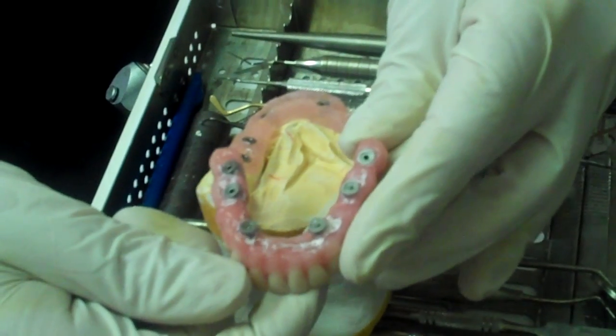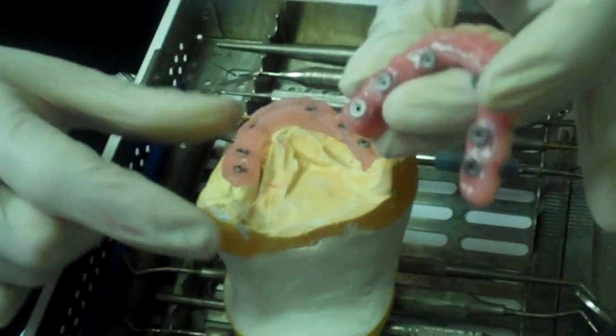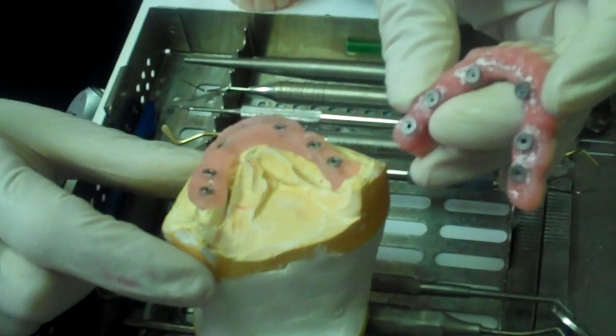Fixed hybrid denture. Six implants and a beautiful result. Here you see — I place it right on top. There it is.